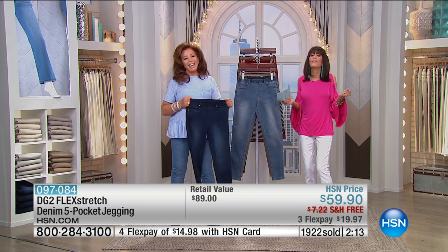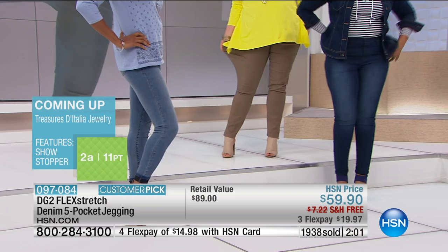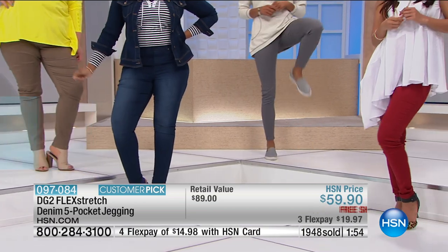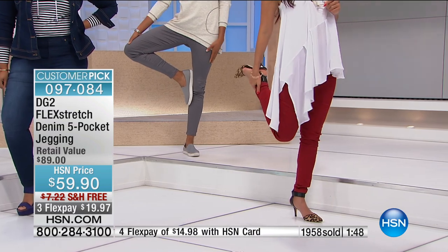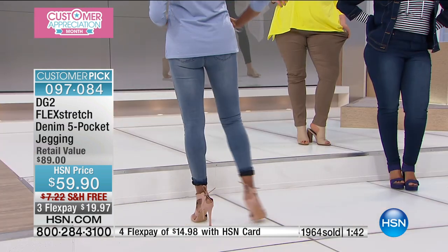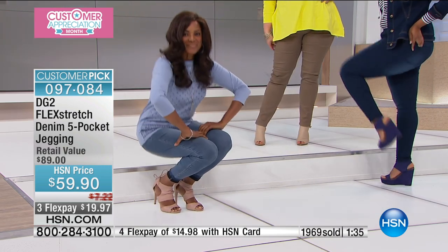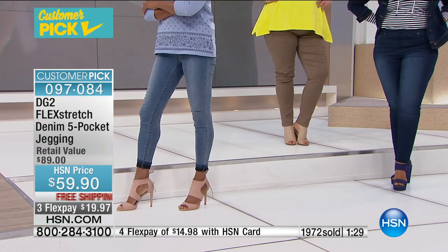Phone calls make a world of difference for viewers because, when you can hear from friends who've taken a chance — and we know how difficult it is to buy jeans — it helps. You cannot buy DG2 or Flex Stretch anywhere else. We are partnered with a huge denim consortium, so we see fabrics first. We worked hard to get the price to a really reasonable point for all of you.